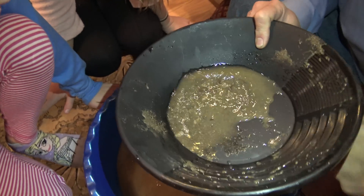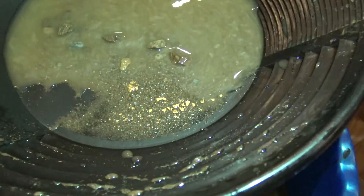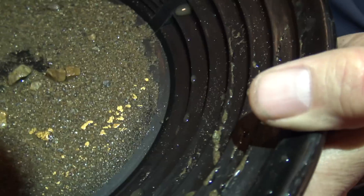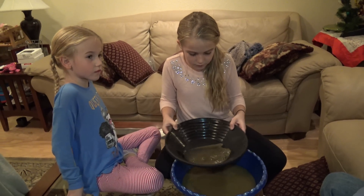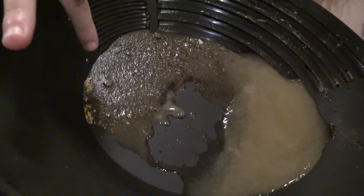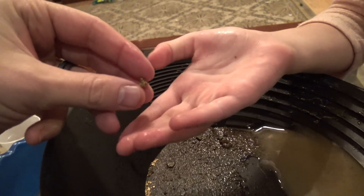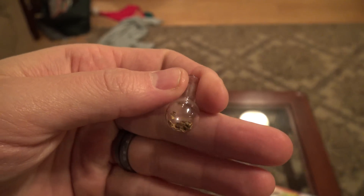Oh, whoa — I see something. You see some little flakes? Yeah! So you know there's gold in there. Look at all those pieces of gold. Look at all of it up there. Oh, there's some pretty big nuggets — that's a big heavy nugget right there. There we go. There's the gold that came out of that dirt.